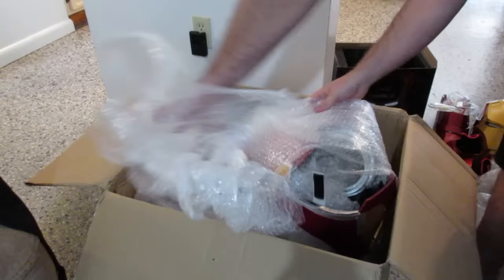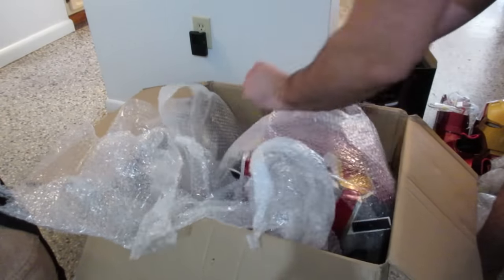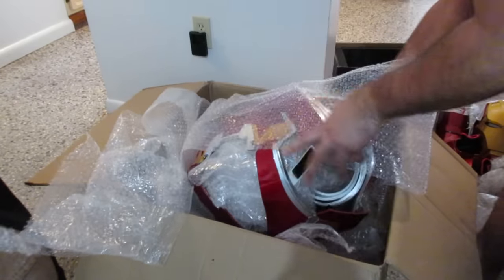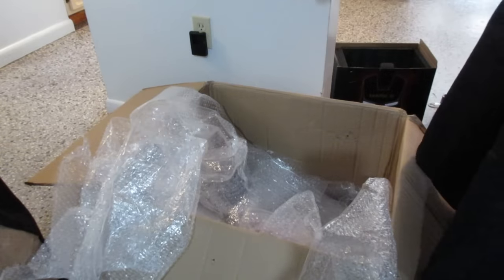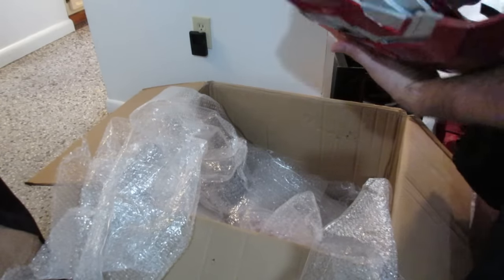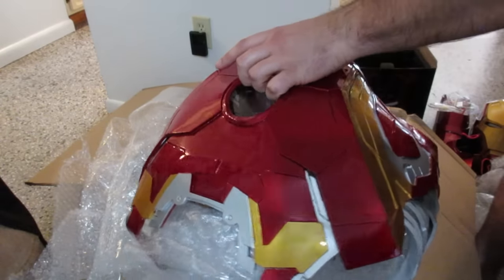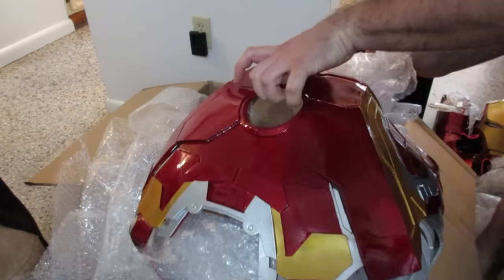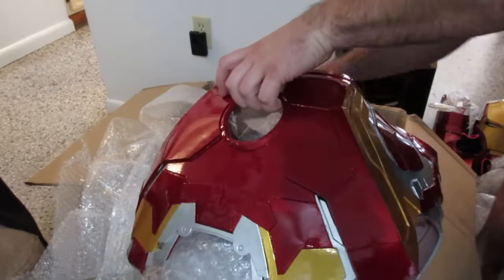They rolled this thing in bubble wrap. Oh dang. Next up — everything's crammed into the chest plate. Let's just gut all this out so I can go over all the pieces.